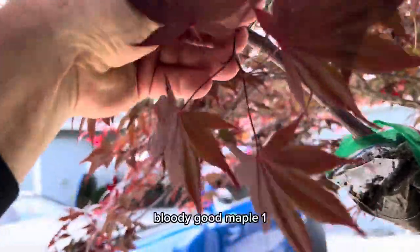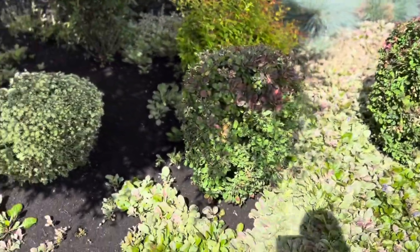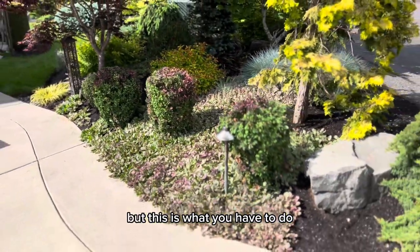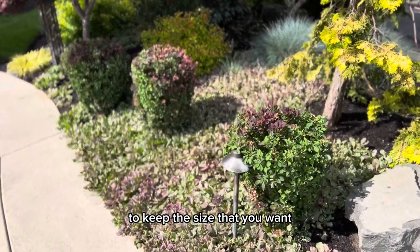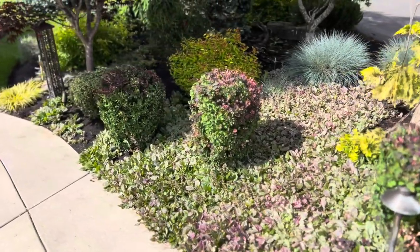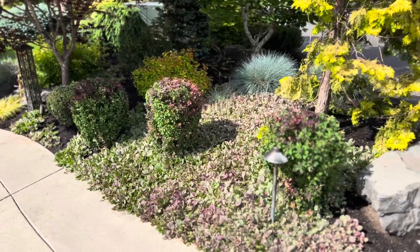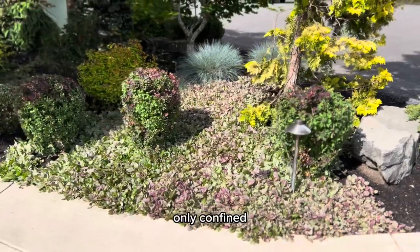This is a blood-good maple. All the beauty, all the pink, all the color that you saw before — it's all gone, but this is what you have to do to keep the size that you want. These guys will shoot out more new growth, and it's going to fill in with pink in probably the next two to four weeks, so they can look exactly the same as they were before, only confined.